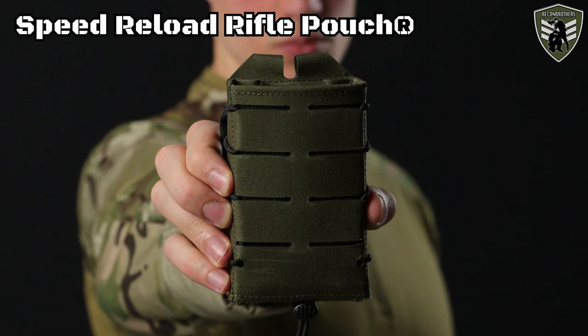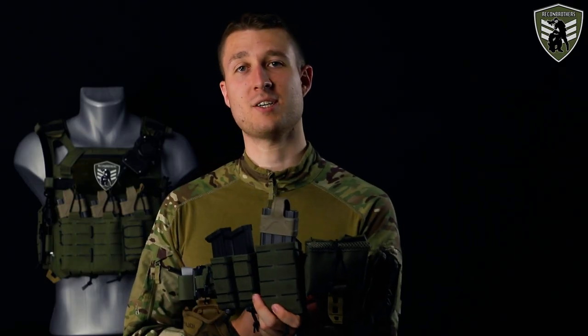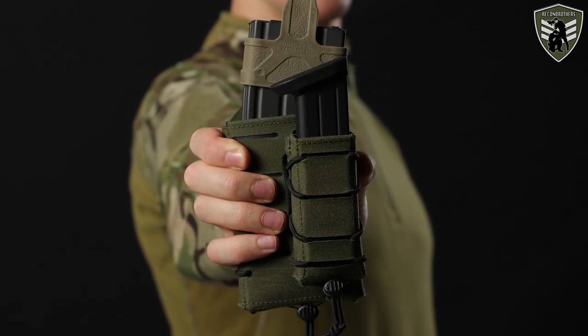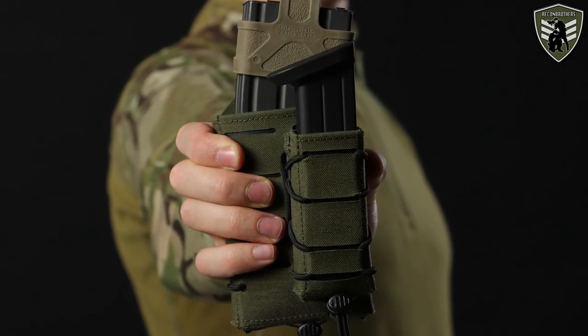For the rifle magazine we've chosen the Direct Action Speed Reload Rifle Pouch. There's not a lot extra to say because it's basically a rifle version of the pistol pouch. This one can take AR, AK, and SR mags, and unlike the pistol version it can accept a shock cord for extra retention security. It also allows stacking of other pouches thanks to its belt slots.